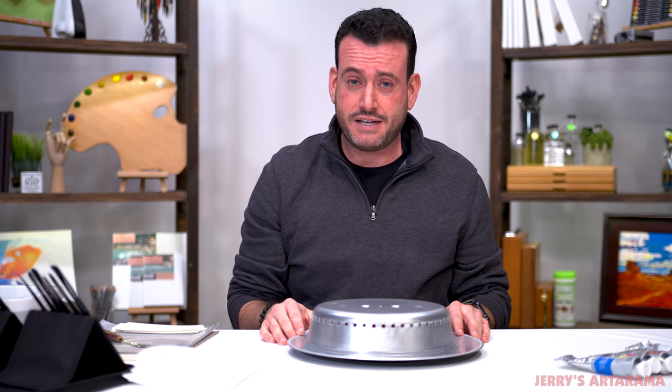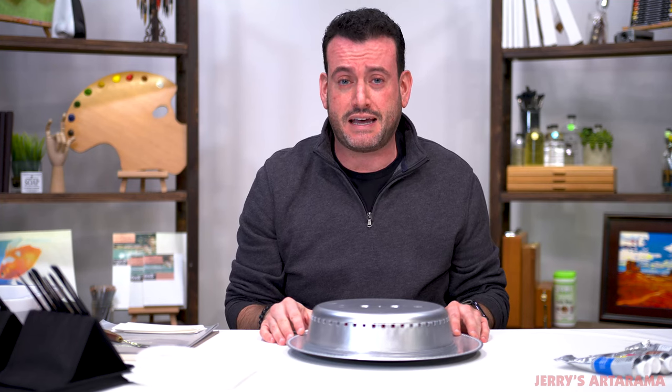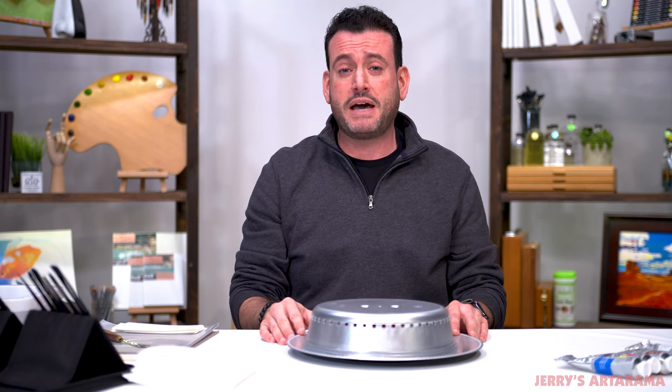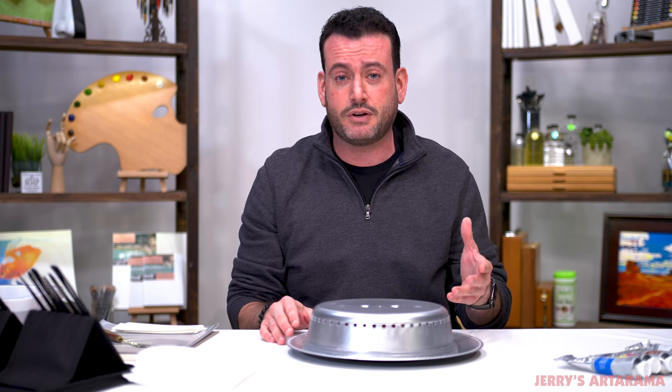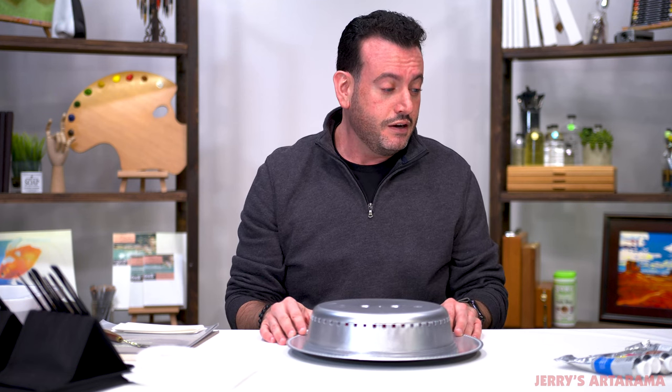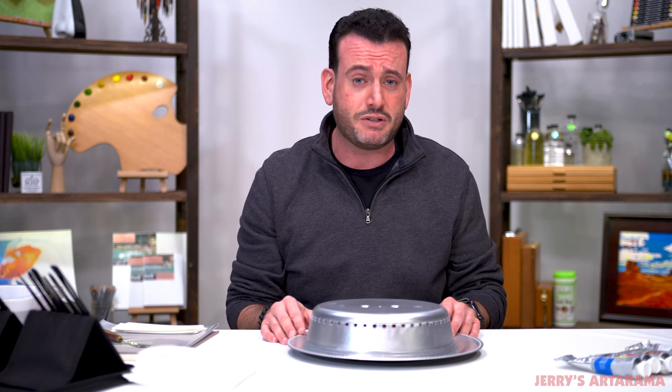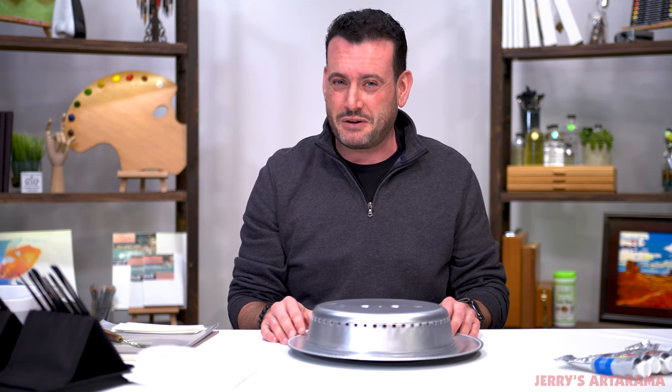Welcome back for another Mikey Tries, the series that puts to the test: can I do something that I probably should be able to? In the past, what has been popular is me trying things for you and seeing how I respond to it. People seem to like me being miserable, so that's what I'm here to do for you.